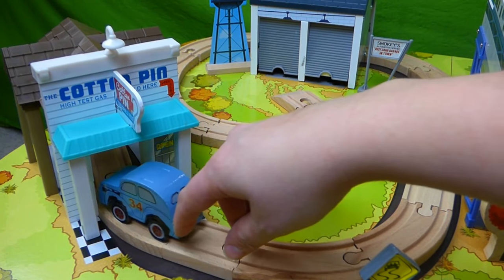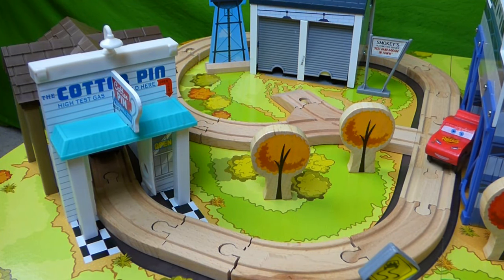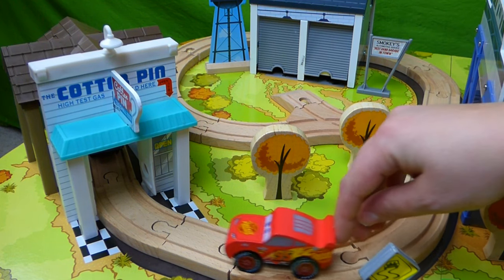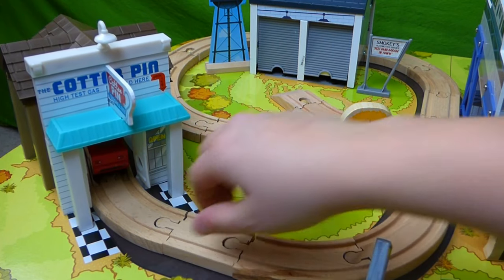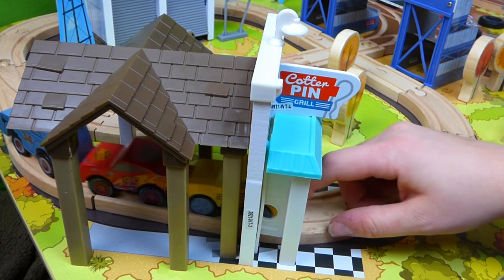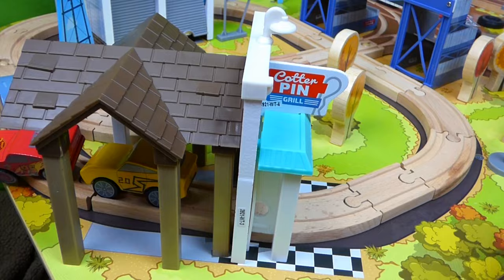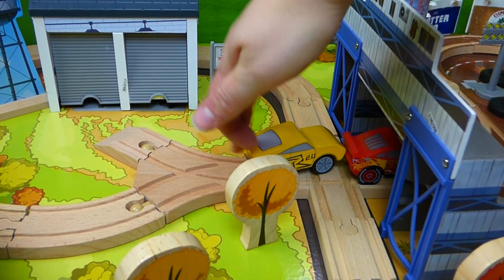Hey Lightning, you'll have to come and join us at the cotton pin. Here comes Lightning — he's ready to go to the cotton pin. He's been racing all day and he needs some good food. Uh oh, here comes Cruz Ramirez. Hey Lightning, it's no time to eat — you need to race. Back to the race track. That's right Lightning, you're going the right way — you need to race some more and beat Jackson Storm.